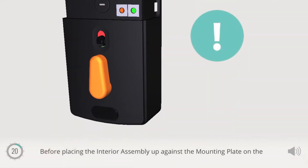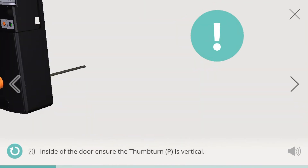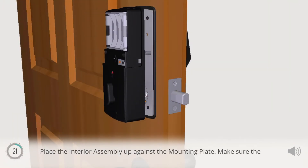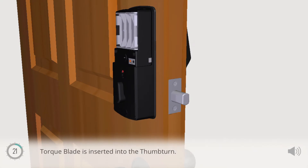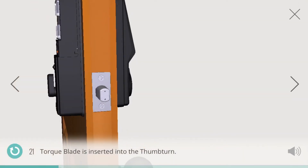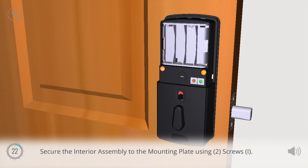Before placing the interior assembly up against the mounting plate on the inside of the door, ensure the thumbturn P is vertical. Place the interior assembly up against the mounting plate. Make sure the torque blade is inserted into the thumbturn. Secure the interior assembly to the mounting plate using two screws I.